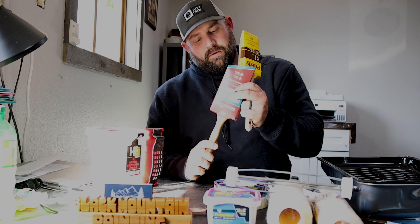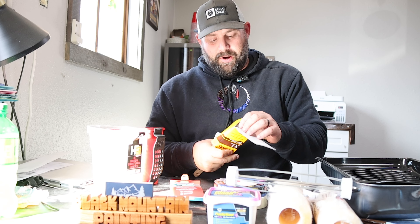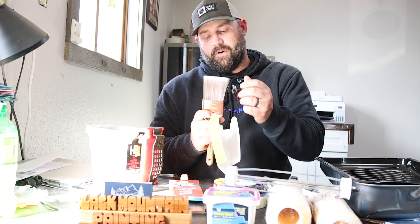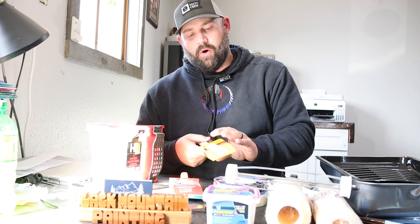The three-inch Wooster at the hardware store was $23.99 and the two-and-a-half inch Purdy flat was $18.99. You can clean them and they'll last a long time if you take care of them. If you're using a water-based product you can clean with water; if you're using oil-based you need mineral spirits. Don't use anything harsh like lacquer thinner — it'll eat through the glue in the brush and your bristles will start falling out.